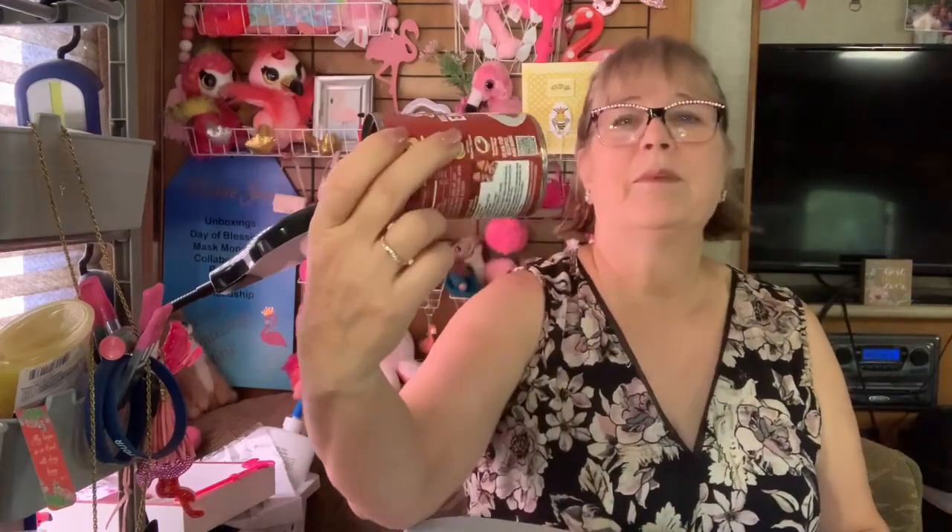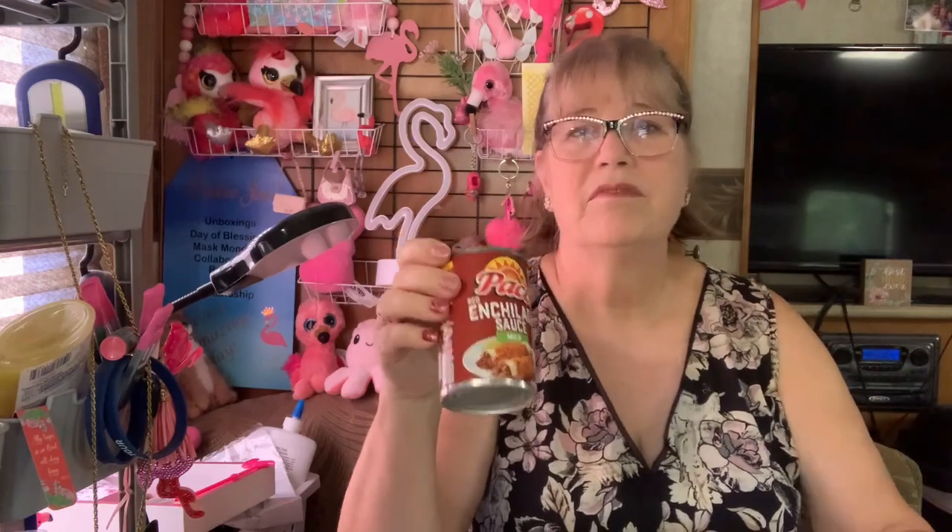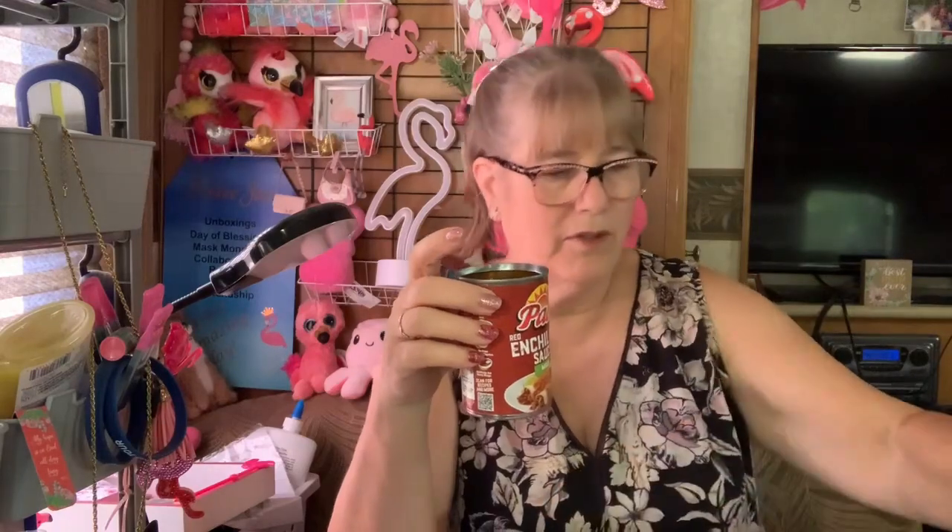First thing I'm going to show you is I needed some enchilada sauce and they had this. I made the — what was the recipe called? Four ingredient enchiladas. Where you put this enchilada sauce down. I put two cans, I only saved one. Put enchilada sauce down, put cut up tortilla shells — I used corn tortillas — all over on it. And then a can of canned corn or frozen corn all over the top of that, and then cheese all over that and bake it for 30 minutes.